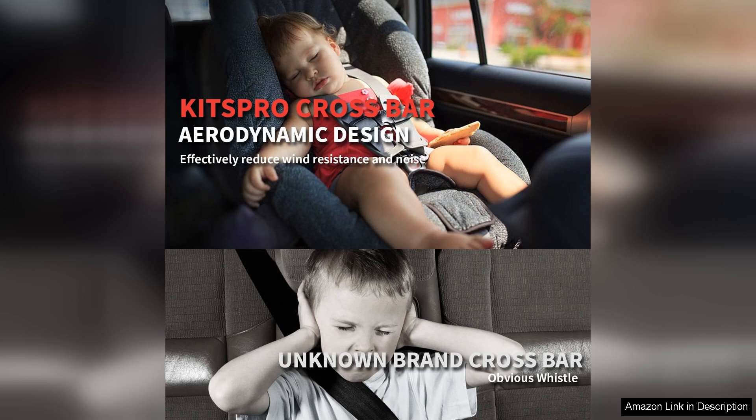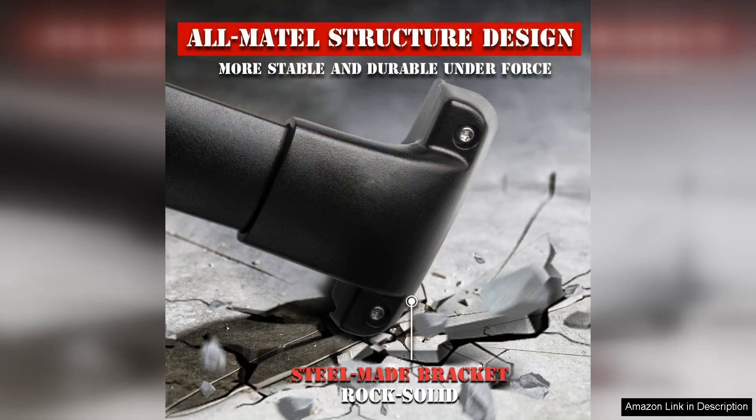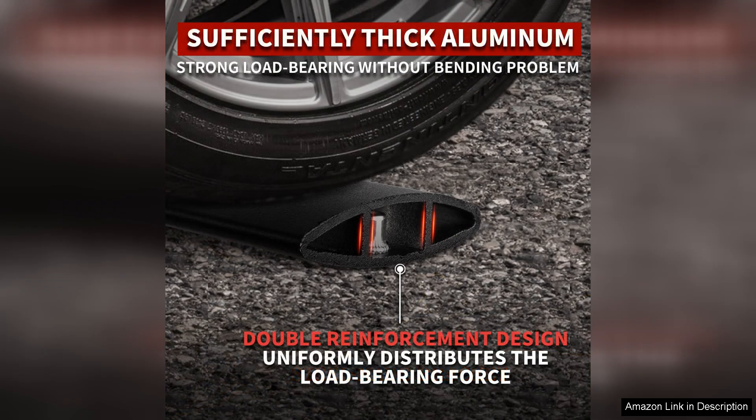With a weight capacity of 260LBs, these crossbars are perfect for hauling everything from kayaks to luggage. I tested them on a recent road trip, carrying a rooftop cargo box filled with gear. Throughout the journey, there was minimal wind noise, which was a pleasant surprise. The bars held up remarkably well, showing no signs of bending or fatigue.